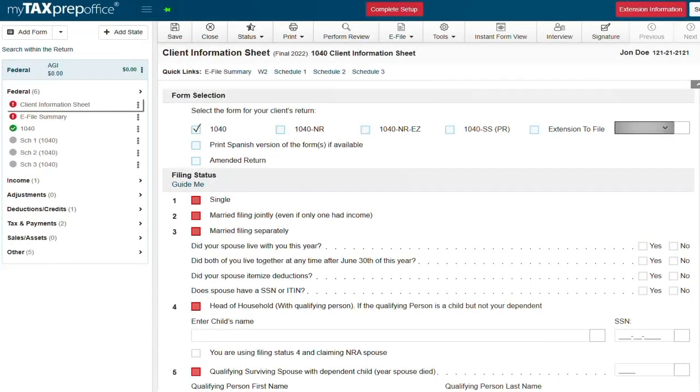Welcome to my tax prep office. In this quick video we are going to learn how to do a married filing joint return from start to finish.